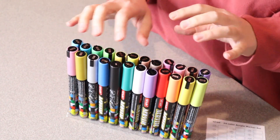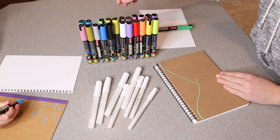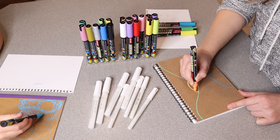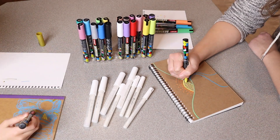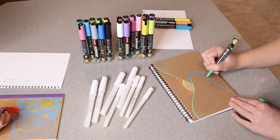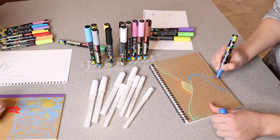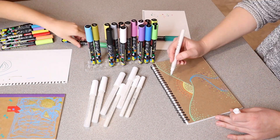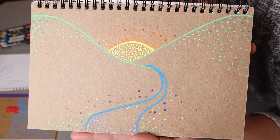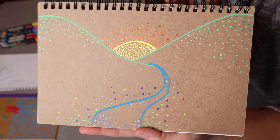Let me go ahead and use these on something that I was wanting to use them on, and I'll kind of show you what that looks like. Overall, this made this project so fun. I really like the outcome, and I can't wait for all the different projects that these acrylic markers are going to help me with in the future.